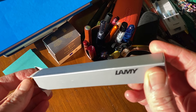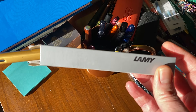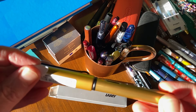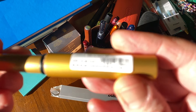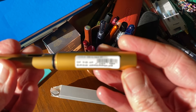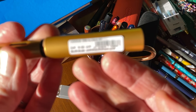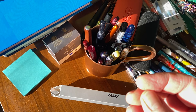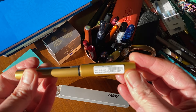So, the Lamy All-Star. Bear in mind, if you buy it in a retail shop or brick and mortar store, you're most likely to find these in blister packs. But when you order from Cult Pens and Pure Pens here in the UK, you get them in these cardboard packages. This is the Lamy All-Star.